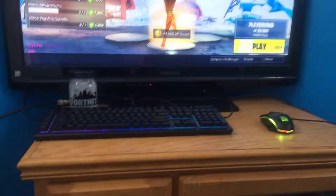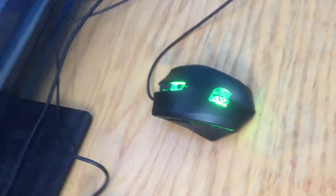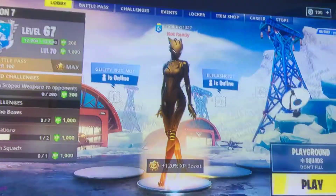Here's my gaming setup: this keyboard, this Fortnite lamp over there, and this mouse. Here's my controller right here, and here's my old mouse. So what I want to do is...